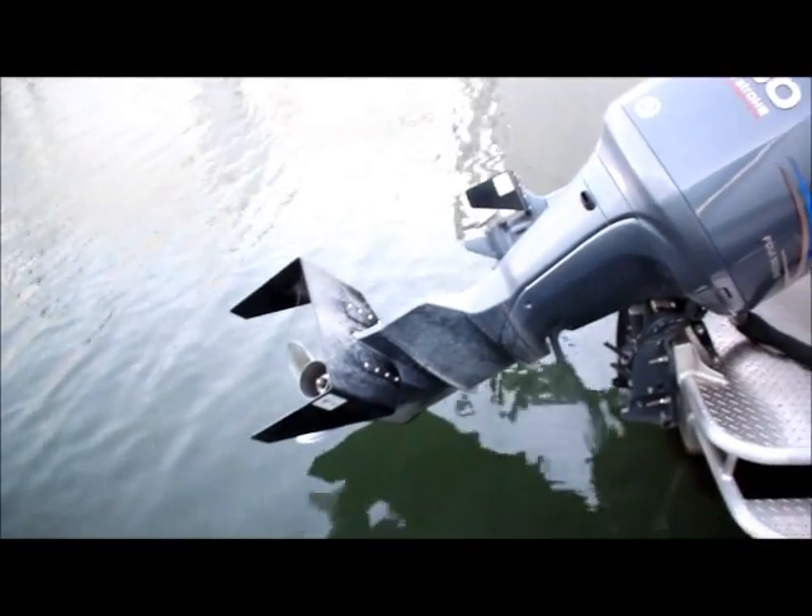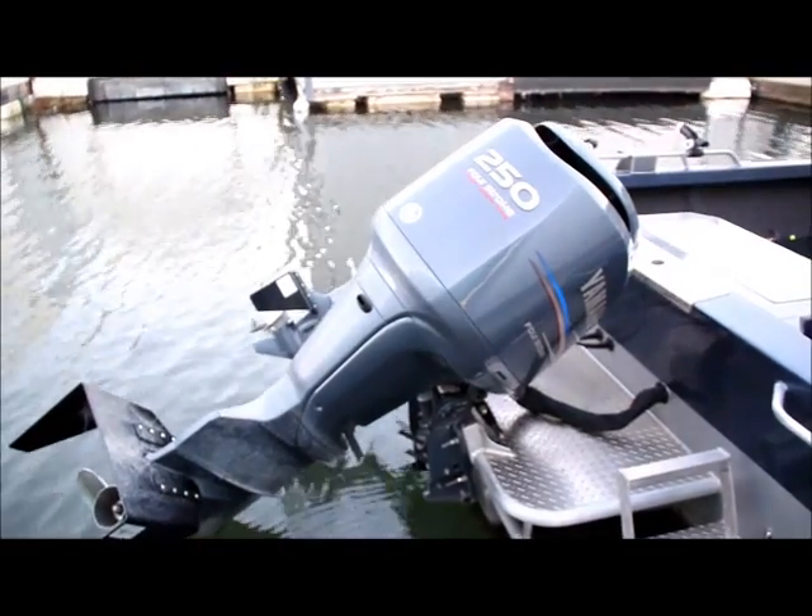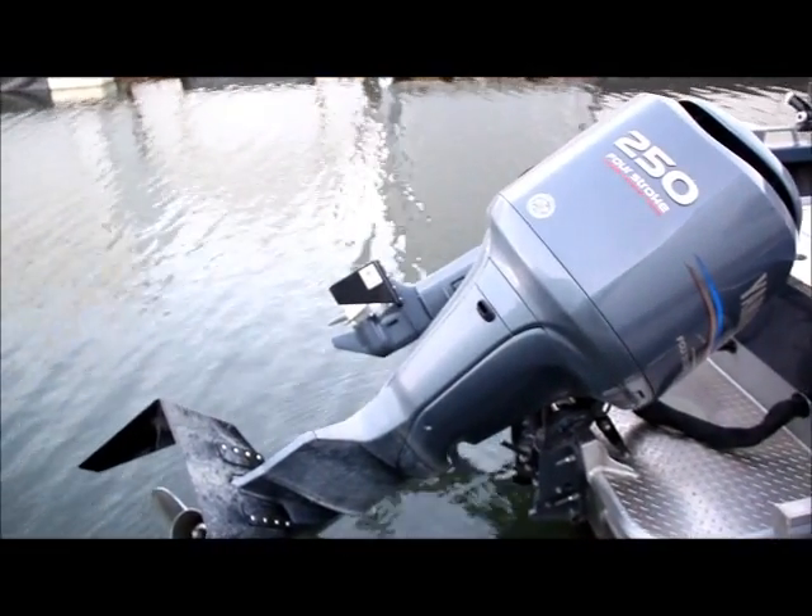Let's go ahead and fire this up and get it out on the river, and I can show you out there in real conditions what this is going to do.